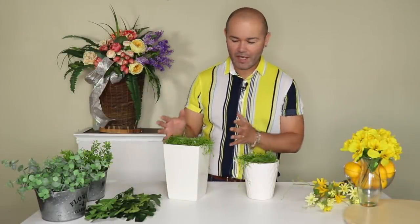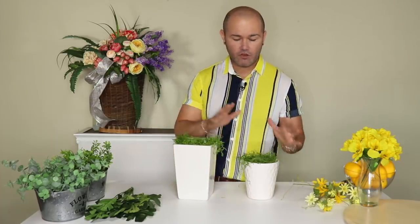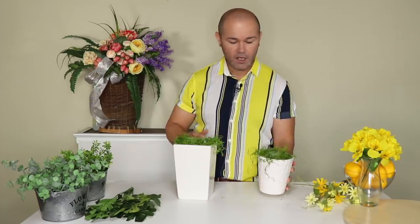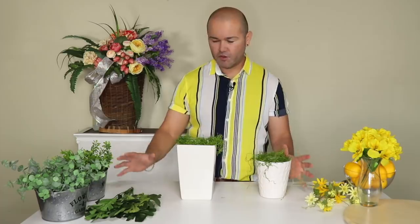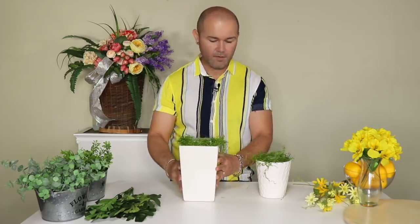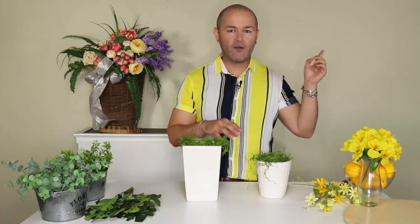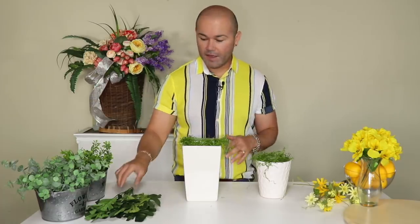For this centerpiece we're going to need three of these white containers. For the purpose of the video I'm going to do two — I have already pre-made the third one. It's going to be sitting on the table: the tall one in the middle and then the two round small ones on each side. I've already pre-formed them and put some moss around them. If you guys have not seen this process, I'm going to link up the lemon centerpiece I did before so you can check out the whole process of greening and foaming.